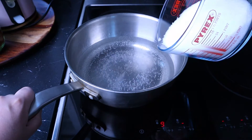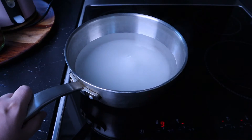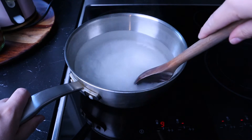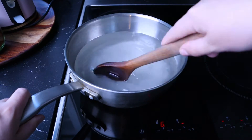Bring the water to a boil and then add the sugar. I added 500 grams. That sounds like a lot, but when you're using syrup you normally dilute it. And I mean, why am I defending the sugar content in syrup? It's syrup.